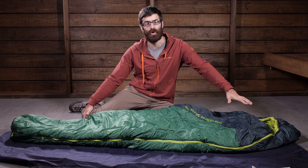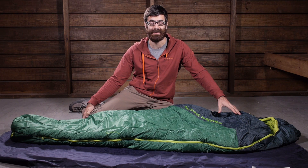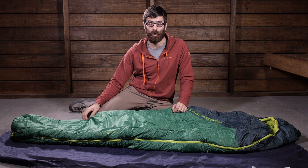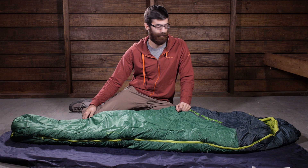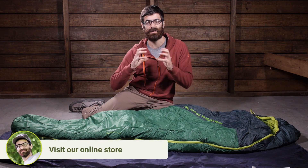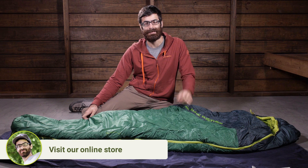You have a sculpted hood at the top, which is also fully insulated and it is going to provide a really snug fit and good warmth if the temperatures drop suddenly. You have also got a draw cord with that hood so you can really cinch it down if you need to maintain that heat.